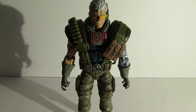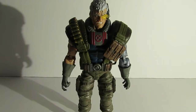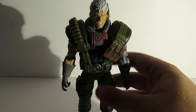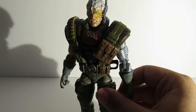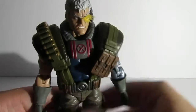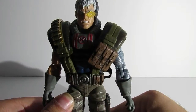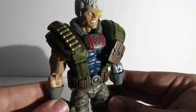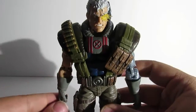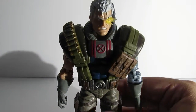Welcome back to Gilgamesh and Enkidu's Reviews — Enkidu here. This will be our first Marvel Legends review. Today we're looking at the Deadpool wave Sasquatch build-a-figure Cable. I got this from this wave and I gotta say I am very impressed — very cool looking 90s style X-Force Cable.